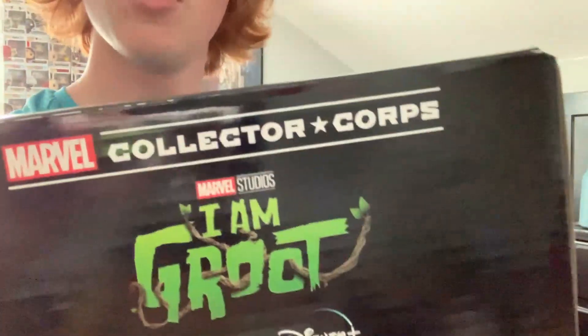What's going on guys? Do you want to see early access of the new I Am Groot Funko box? Stay tuned.